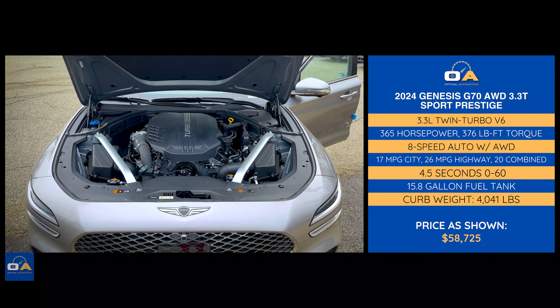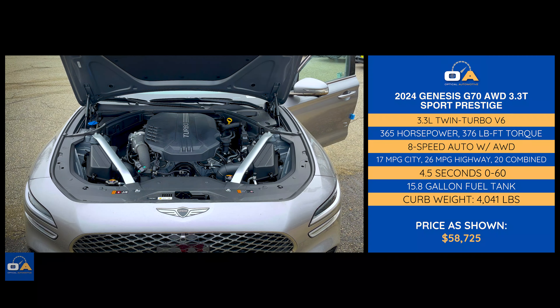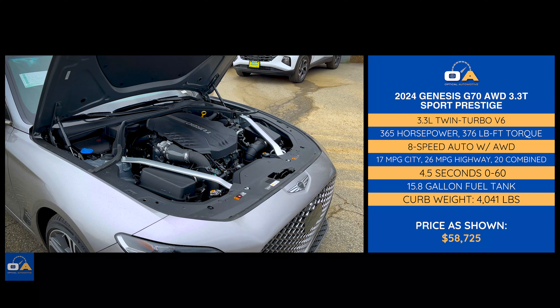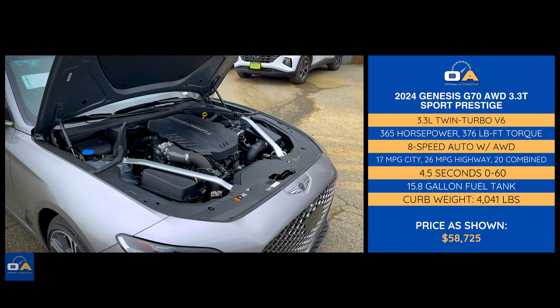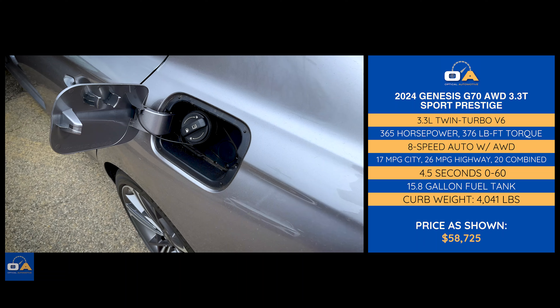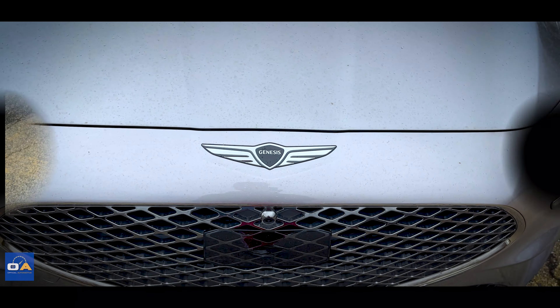As always, we're going to start under the hood. What we have here is a 3.3-liter twin-turbo V6 engine putting out 365 horsepower and 376 pound-feet of torque, paired with an eight-speed automatic transmission with all-wheel drive. Zero to 60 takes just 4.5 seconds. Fuel economy ratings are a combined 20 miles per gallon — 17 in the city and 26 on the highway — and the fuel tank capacity is 15.8 gallons.